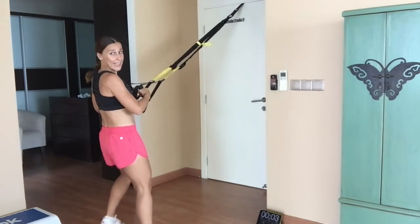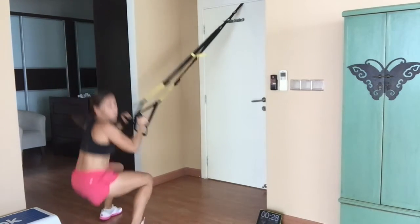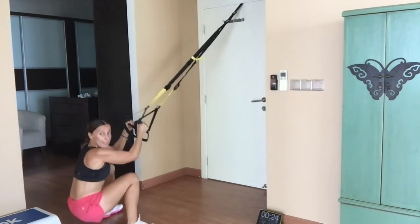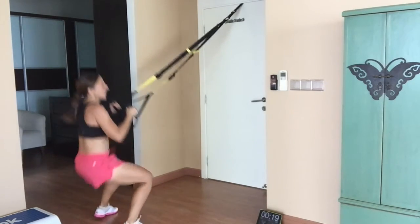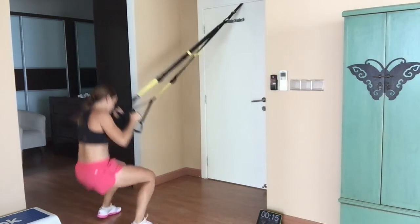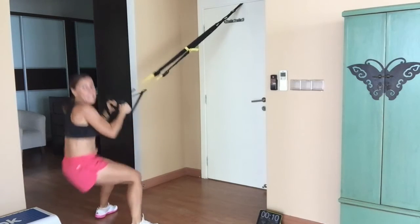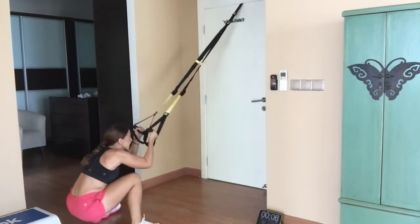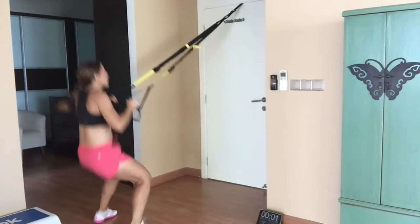Jump squats — get ready. Two, one, there we go! This one will get the heart rate going. Come on, let's go! Land softly on the bottom of the foot. Feeling the burn — drop the hips below your knees, below 90 degrees. Come on, keep it going, let's go! Three, two, one — rest.